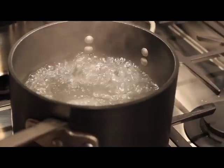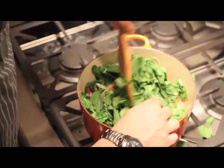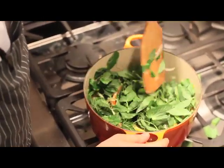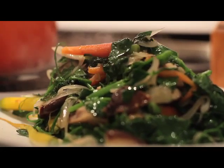Next, we're going to blanch the carrots. Season the water lightly with a little salt and add the carrots to it. Cook for about 30 seconds. Next, we'll add the pea tendrils. Careful when you're stirring. Let the flavors come together. Just put it right on top there. Doesn't that look tasty?